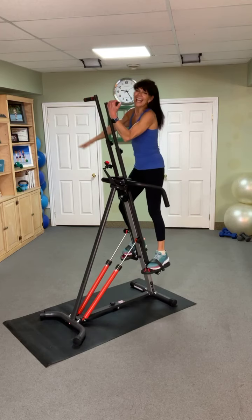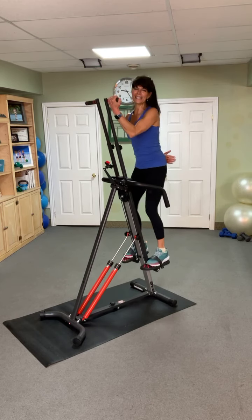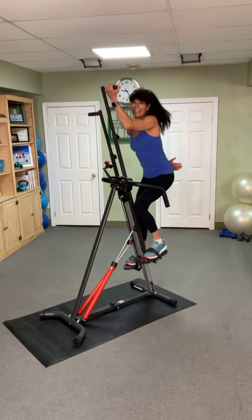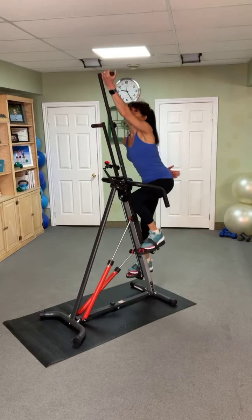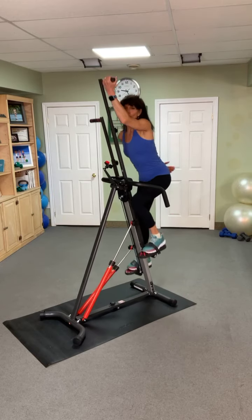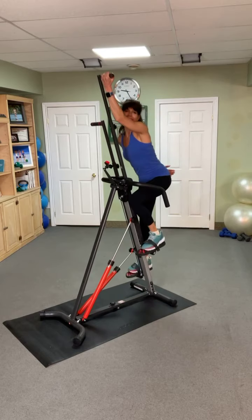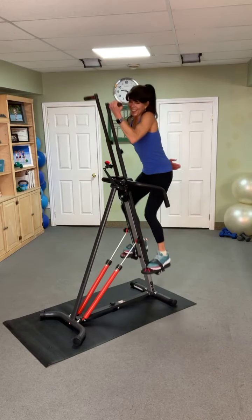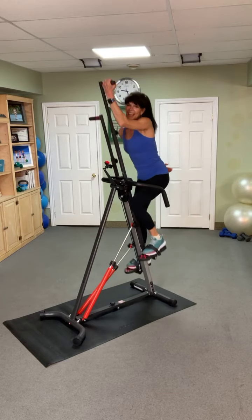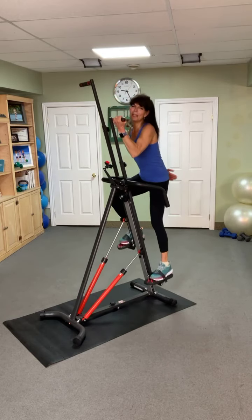Switch it up, same grip. Small recovery — let's maximize the time. Your choice of speed, focus upper body. Pull, pull, pull — attack. Follow through, big reach, big pull. Any tempo is good. Come on, drive it. 20 seconds left in this bicep pull position — go for it. 10 more seconds. Go, Cheryl, Debbie, Ashley, Maria — recover.